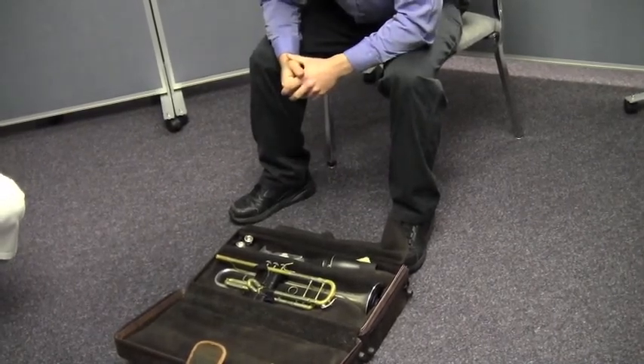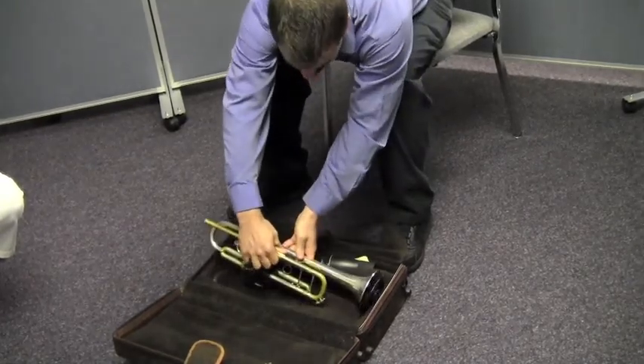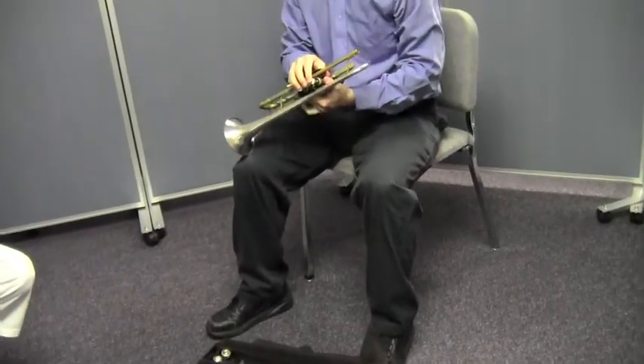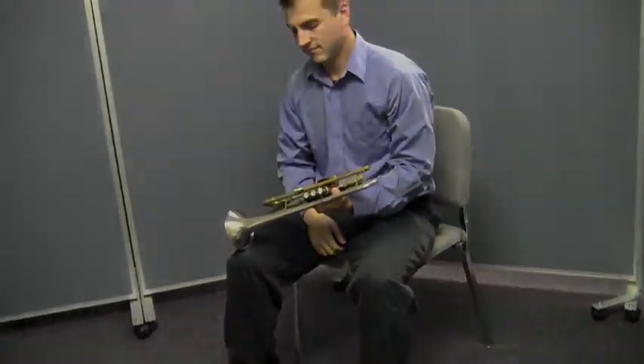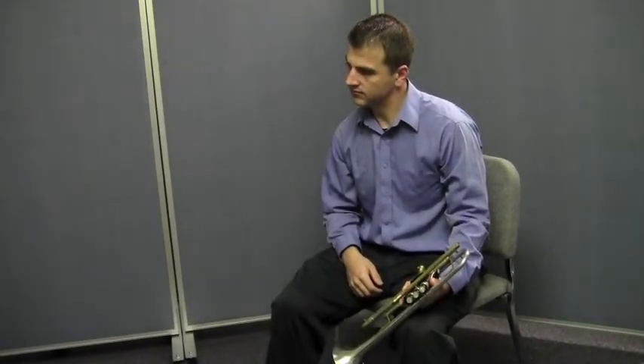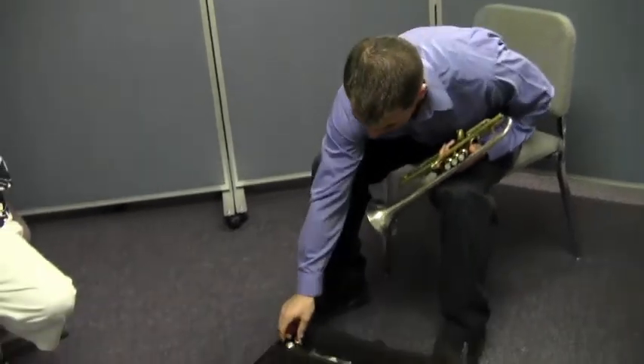He's going to show you the best way to take the trumpet out of the case. He's going to take both hands and lift the trumpet out of the case with both hands. See how carefully he did that? That's exactly what you should do — take it out of the case with both hands. Now Will is going to take the mouthpiece out of the case and take it in his right hand.